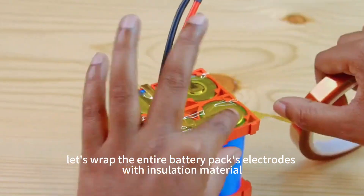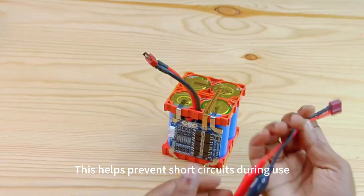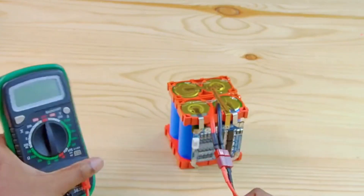This helps prevent insulation damage and reduces the risk of short-circuit fires. After connecting the balance wires, wrap the entire battery pack's electrodes with insulation material to help prevent short-circuits during use. The entire battery pack is now essentially complete.